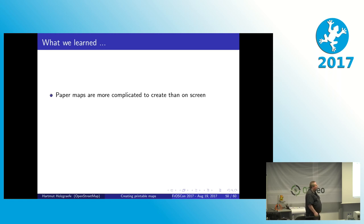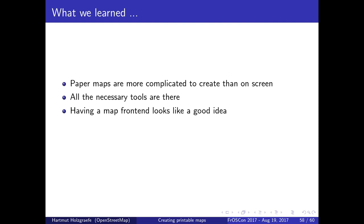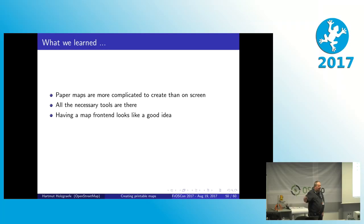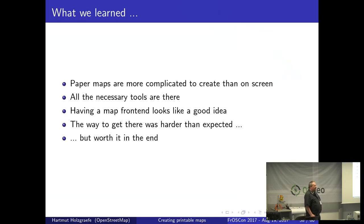What I have learned over the last two years working with this is: paper maps are a bit more complicated to create than a map on screen when you use OpenLayers or Leaflet. But all the necessary tools to create a good paper map are there and are open source. Having a map frontend that simplifies the process is a very good thing to have — if you just want a standard map, you can skip most of the dialogue fields, just select a city name, paper size, and have it rendered. It was harder than originally expected to get this working, especially to get all the software components up to date. But now that it all works, I'm pretty happy I did it — it was worth it.